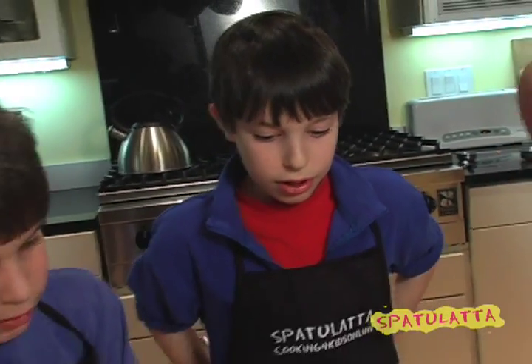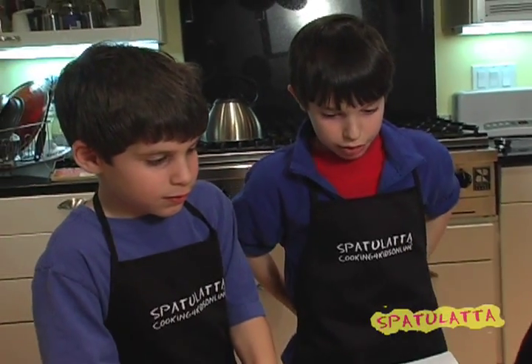So, for April Fools, we're going to be making some moldy sandwiches with the Moldy Boys. We just got an email from Nakima, and she has this interesting recipe for a moldy sandwich.